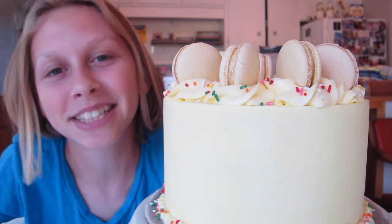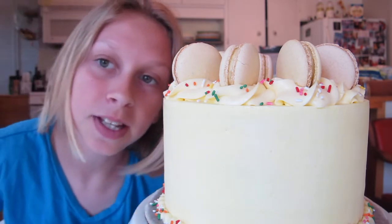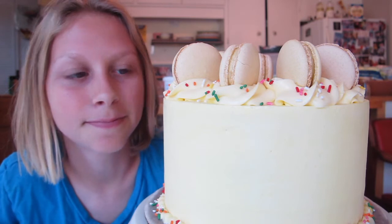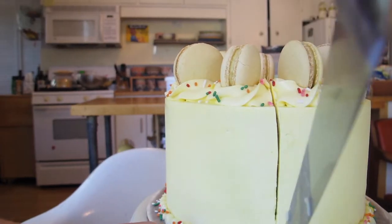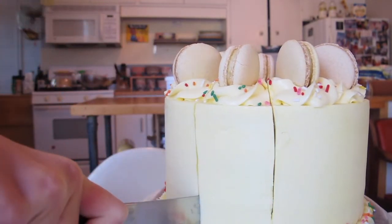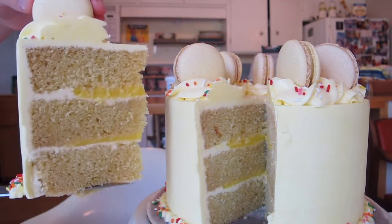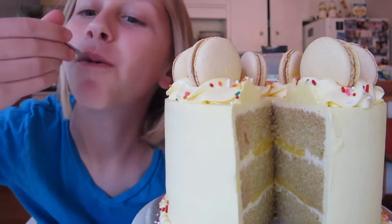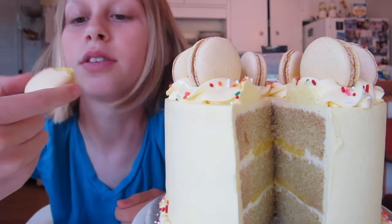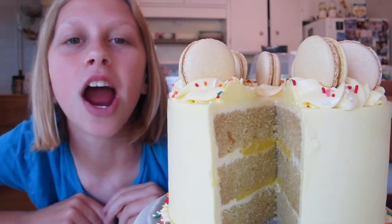Thank you so much for watching this video. I really hope you liked it. Make sure you give it a thumbs up, subscribe, and turn on the post notifications. I think it's time to cut. Let's try the macaroons that I just broke. Thank you for watching. Bye.